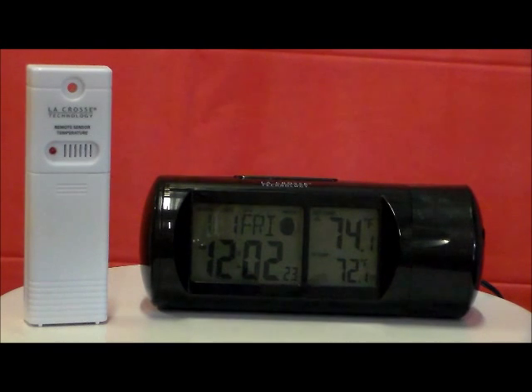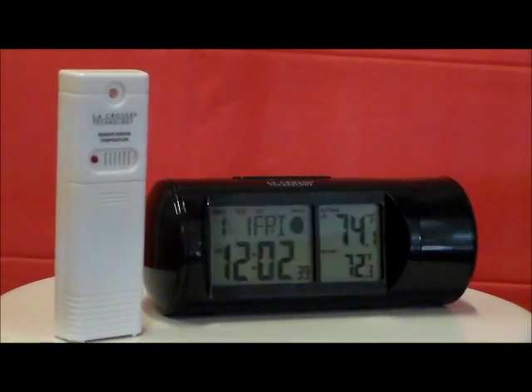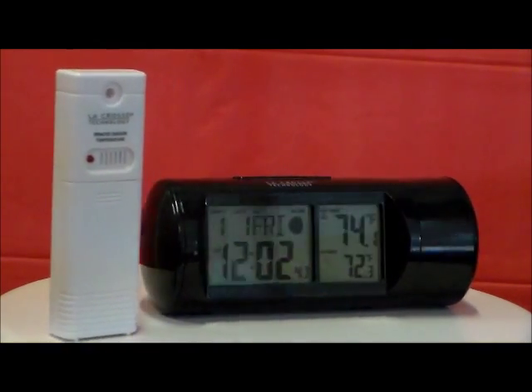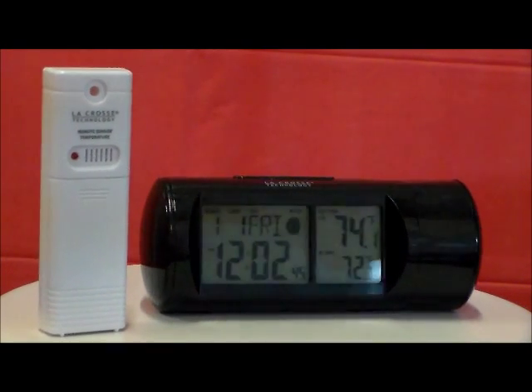The LaCrosse Model 616143 Atomic Projection Alarm Clock with Indoor-Outdoor Temperature Display and Moon Phase Icons. This clock projects time and outdoor temperature alternating on wall or ceiling in easy to read numbers. Atomic time and date sets itself. It includes the wireless indoor-outdoor temperature sensor and has eight moon phase icons.